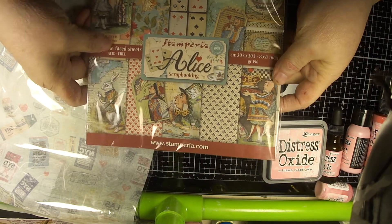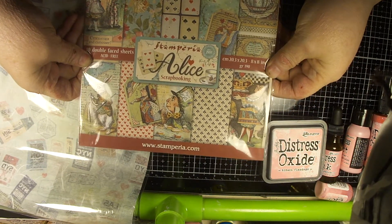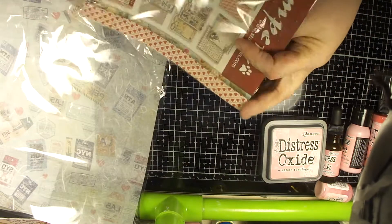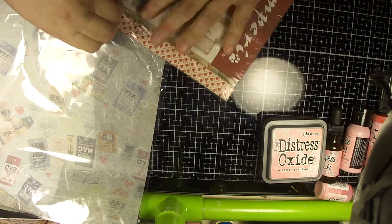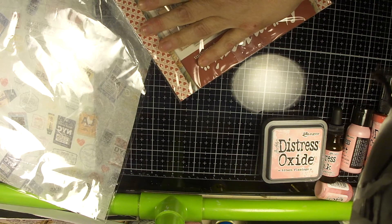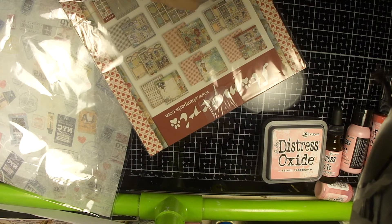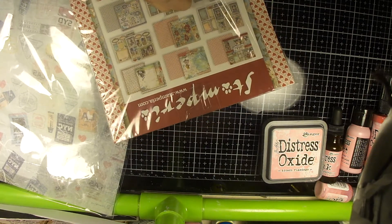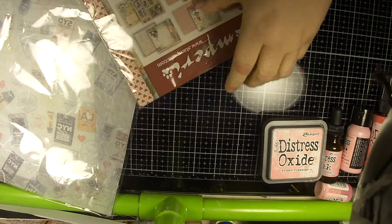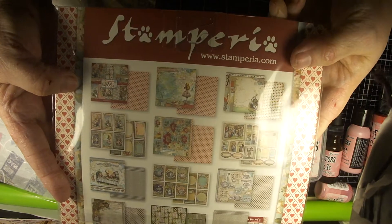Then I picked up this Alice Stamperia paper pad, however you say it. It's just gorgeous. I think I'm strong enough to open this. Oh my goodness, that is stuck on there. Well, I'm not going to show you the pages that way — I'll just do it this way.